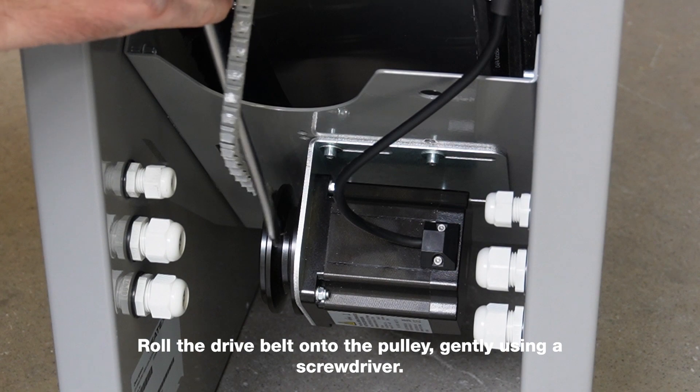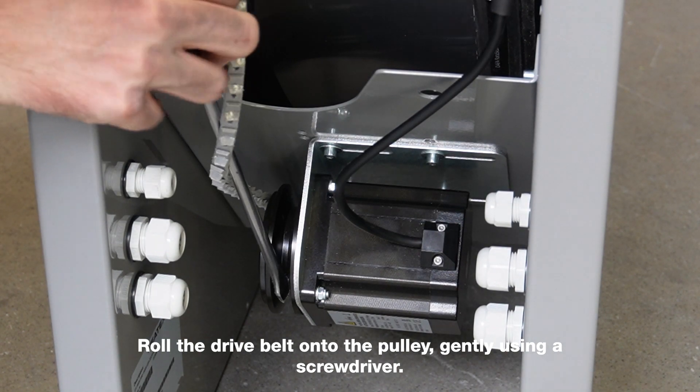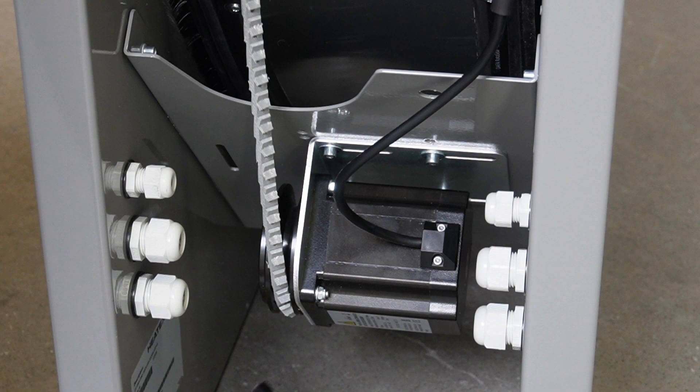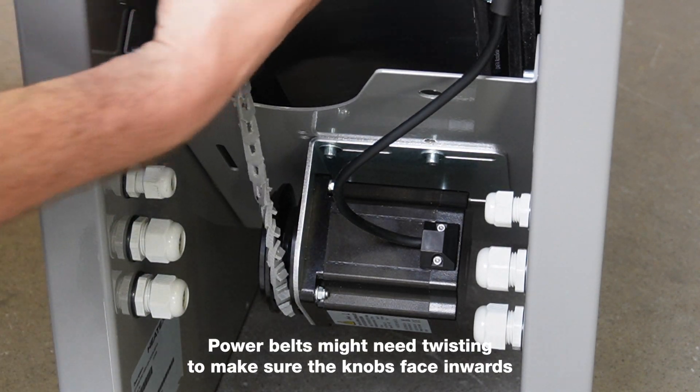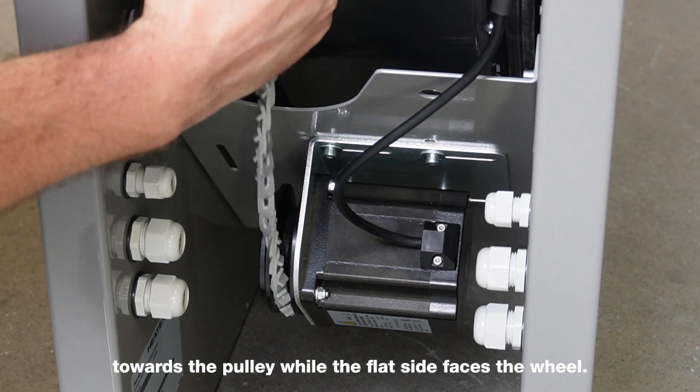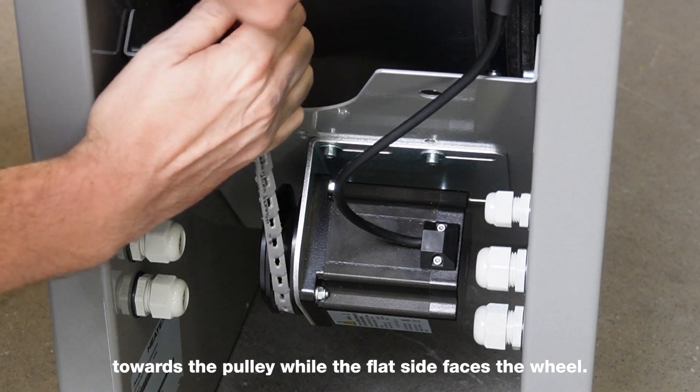Roll the drive belt onto the pulley gently using a large screwdriver. Power belts might need twisting to make sure the knobs face inwards towards the pulley while the flat side faces the wheel.